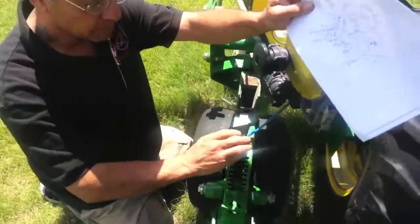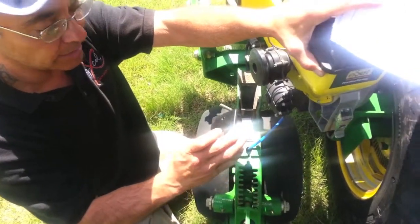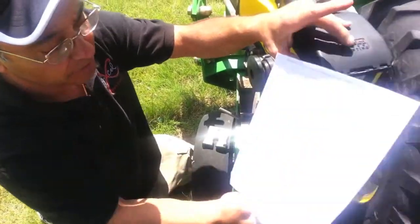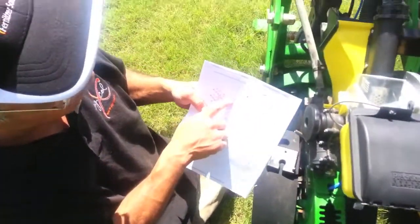You'll notice here where we took off the original — it's a hard plastic they call it a plate according to John Deere's exploded view. You can see on here it's got the exploded view, and there's a plate there and a bolt there.